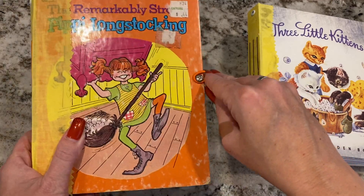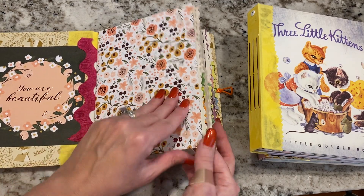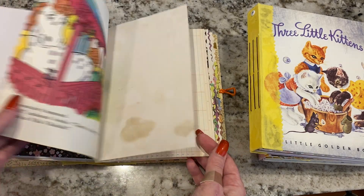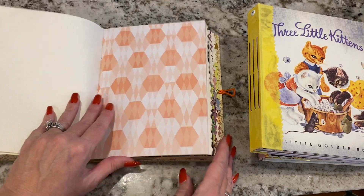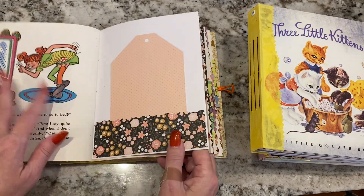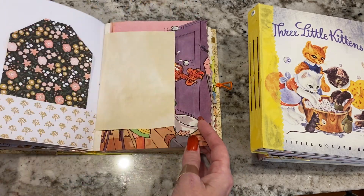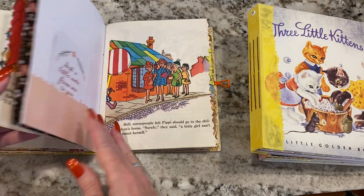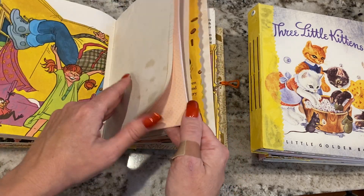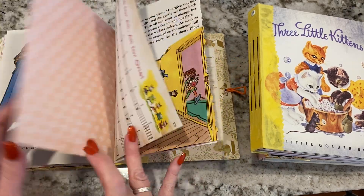Last one is Pippi Longstocking. More of this autumn paper, and I have some music paper in this one. Some older vintage paper in this one. Pockets with some tags. I love the original Pippi Longstocking — there was a movie in the 80s that I would watch over and over again, so this is a good one. Some more music paper. Same thing: three signatures, lots of pockets, lots of journaling pages. The middle of this signature has pockets and tags. I keep hitting my tripod — I apologize.